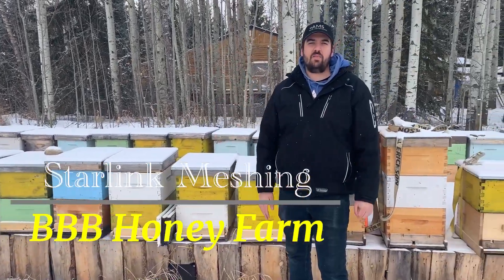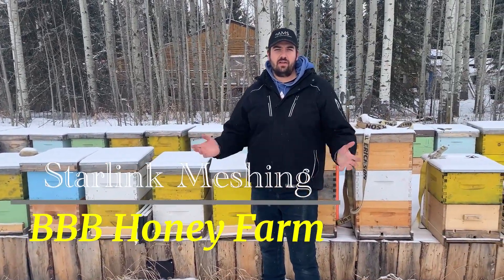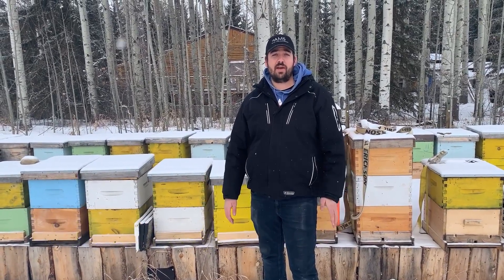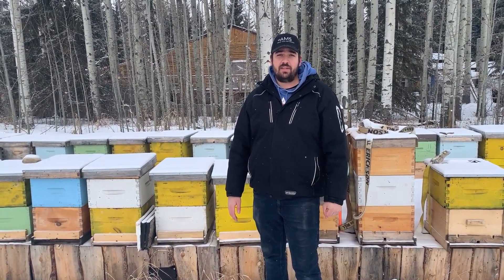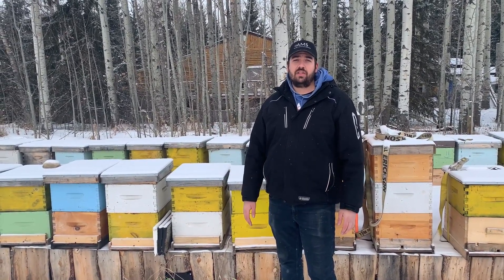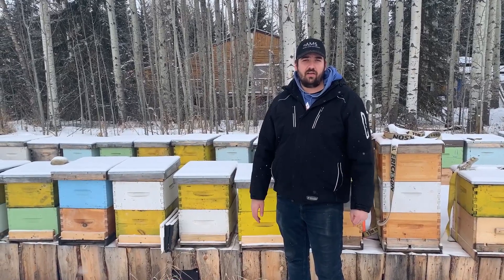Hi everybody, welcome back to All Media Services. We're out here today at the Triple B Honey Farm, near Rocky Mountain House, Alberta. We did an install for a customer here on their Starlink system and we're just going to show you guys around a little bit on what we've done.